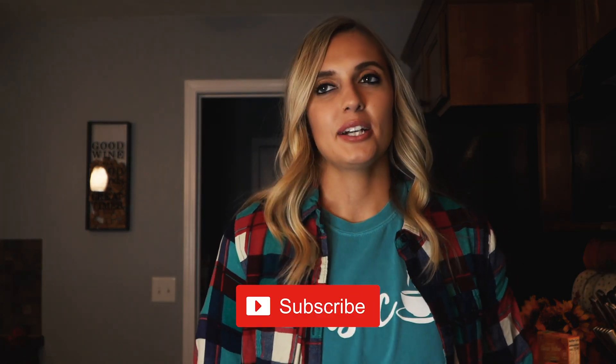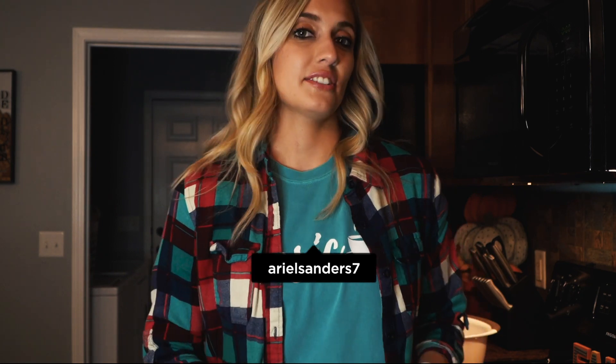Hey guys, welcome back to my channel. I'm Ariel and we're doing everything basic.